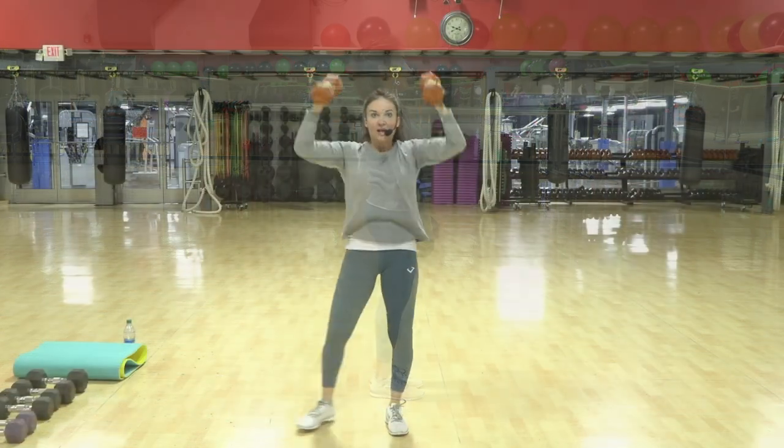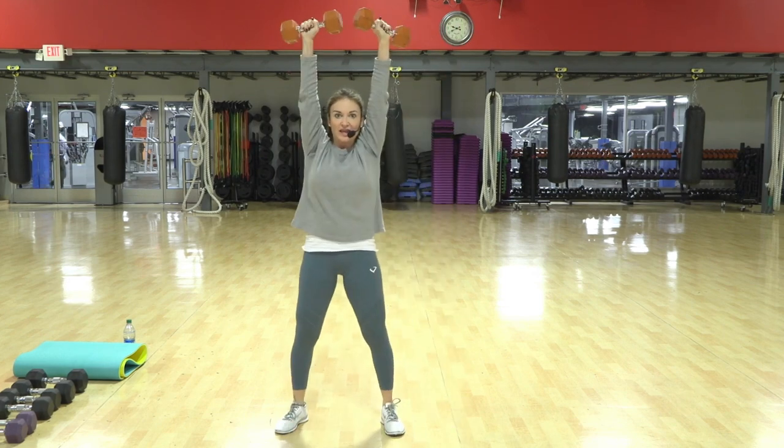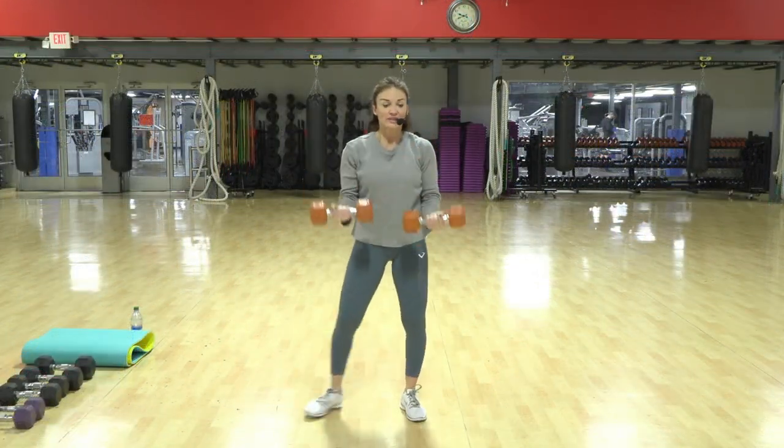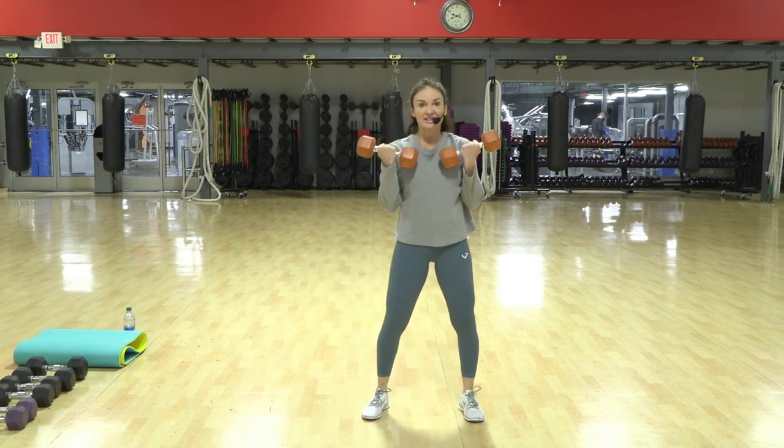Up, push, push. Eight more — eight. Now notice my body weight is shifting side to side; that makes it a little harder.